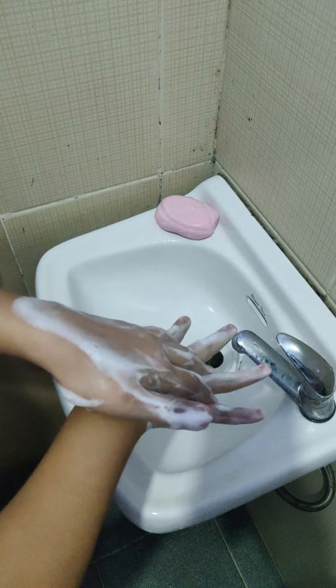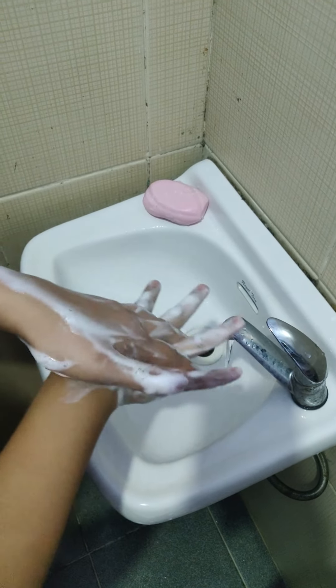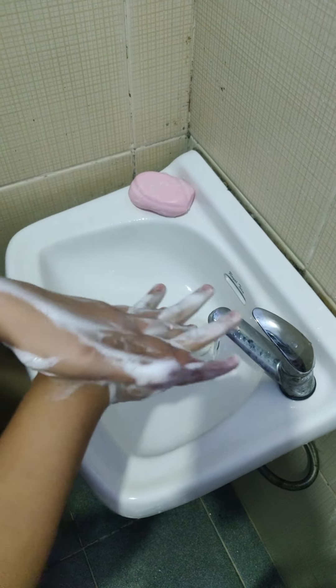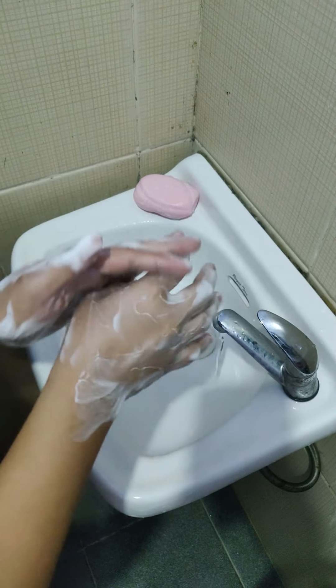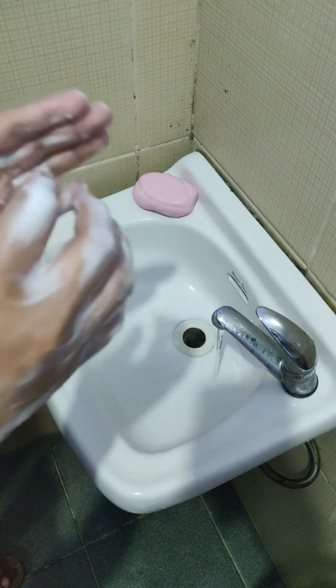Continue this motion for at least 15 seconds. Now, let's rub our fingertips against the palm of the opposite hand.